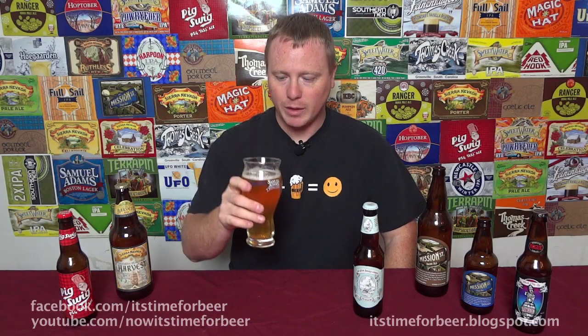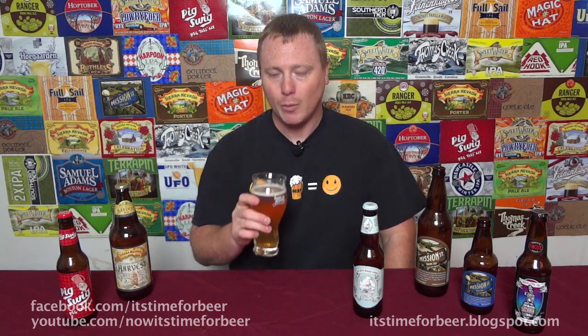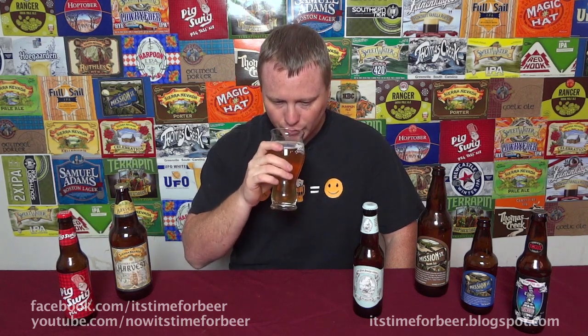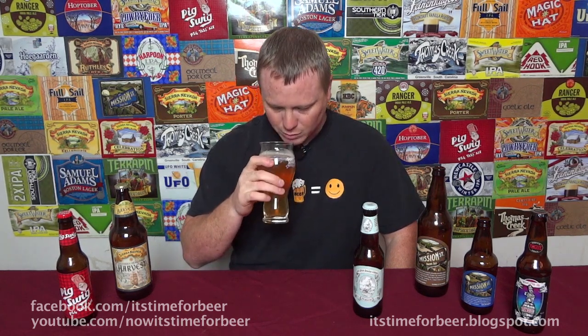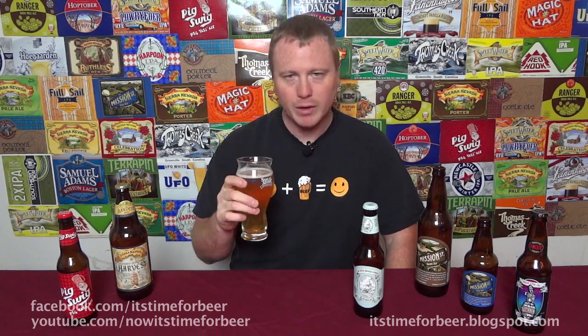The aroma of New Albion — I'm going to be honest — it smells like Budweiser. This is nearly identical to the comparison I did between Budweiser and Sierra Nevada Summerfest Ale. It's all malt. I don't get anything but malt. There's no hop character whatsoever. It's just malt, and very reminiscent of Budweiser.